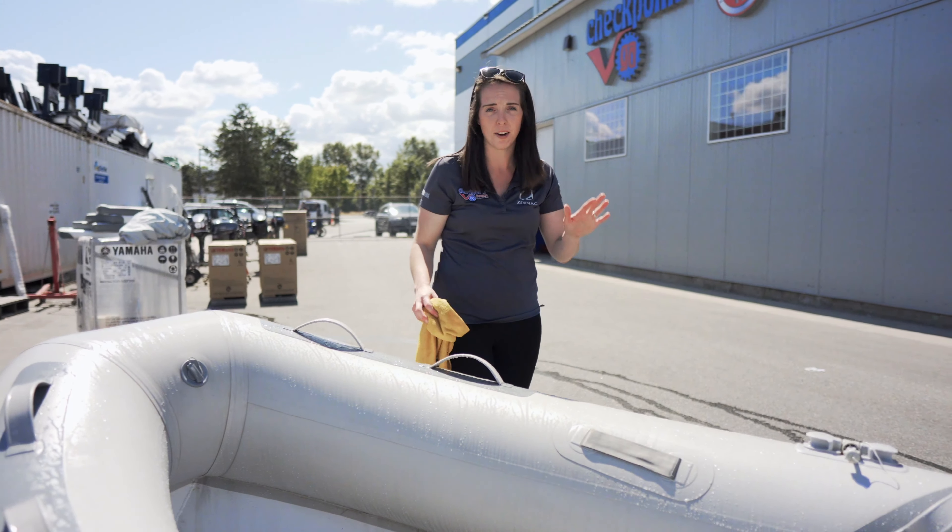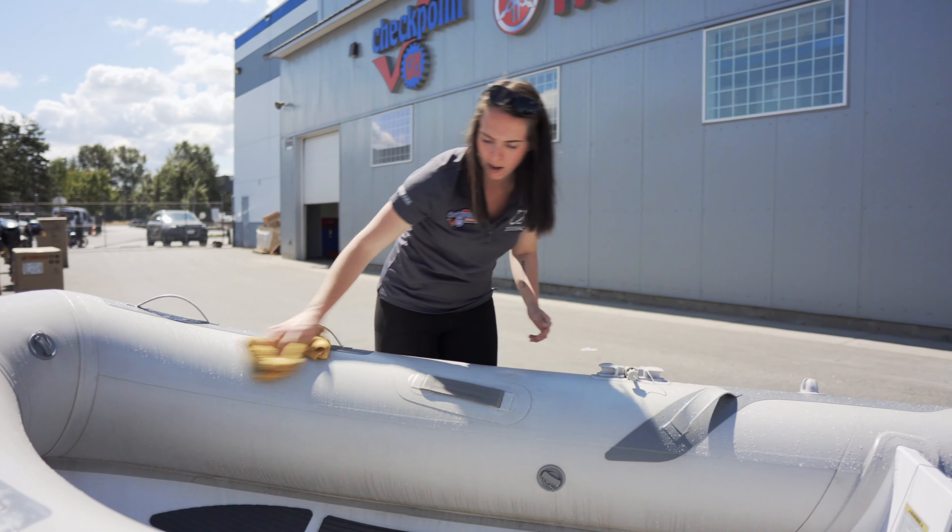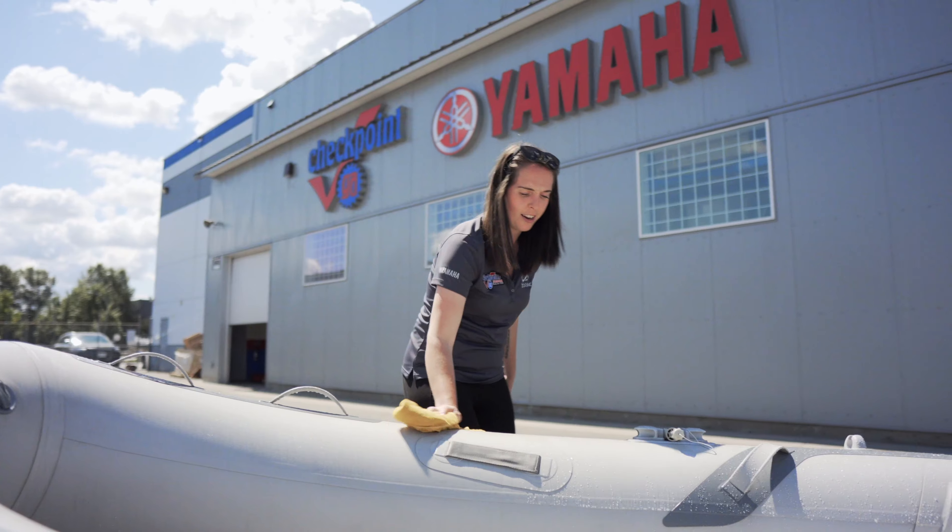Now it's time to get scrubbing. Nobody wants a dirty boat. Don't be afraid to get down in there, get all those black marks off, all the dirt and grime, so it's ready to go.